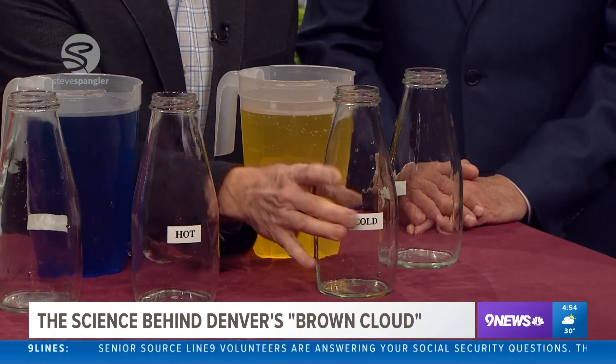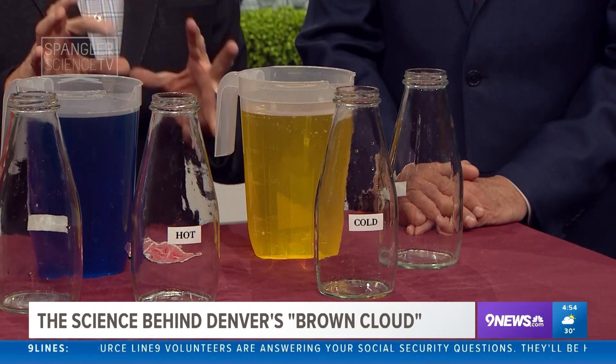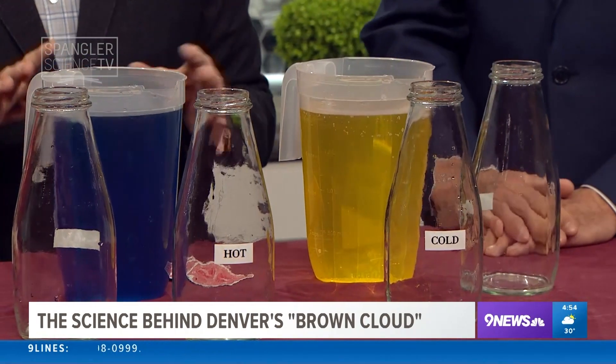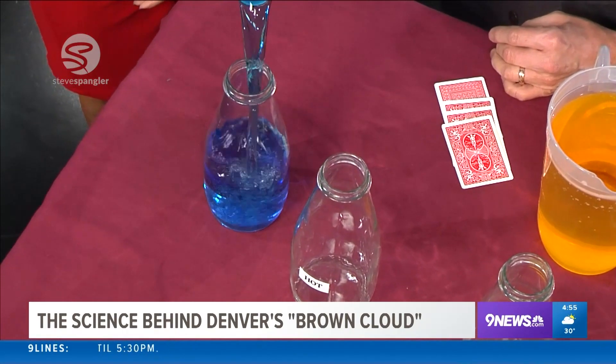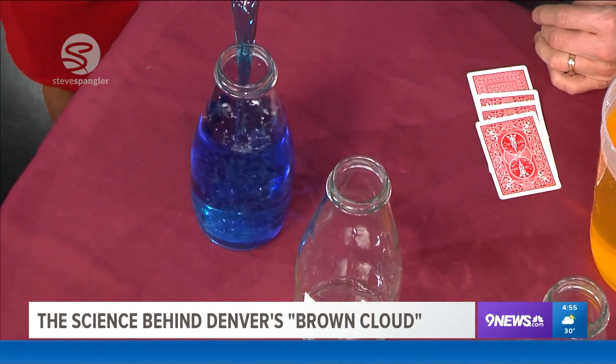We're just using these wide mouth juice bottles. You have to have a little bit of a steady hand to make it happen. This is warm water — yellow is warm, blue is cold. So we're going to use this to represent the atmosphere. The cold blue water goes into the container marked cold, turned upside down.